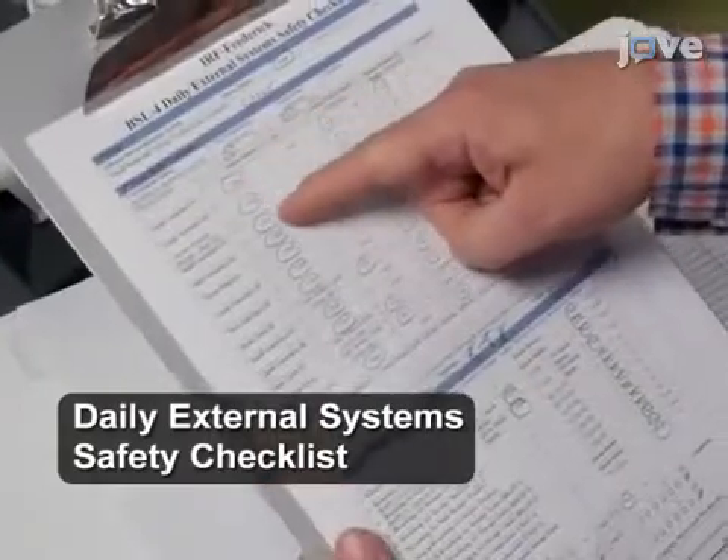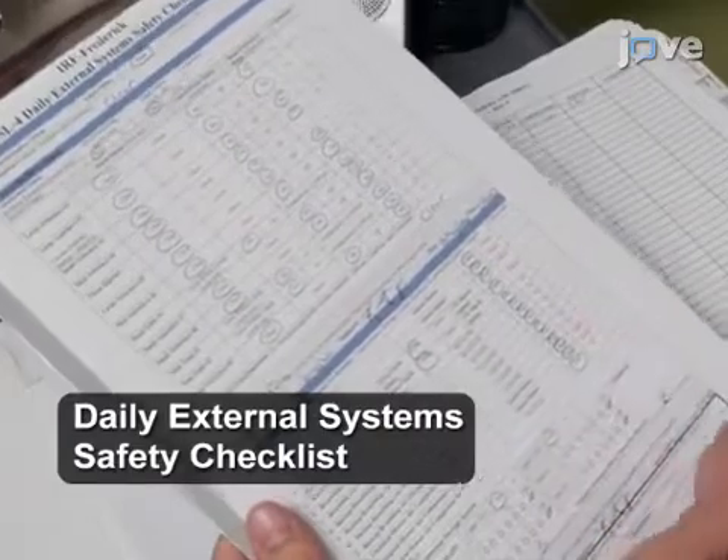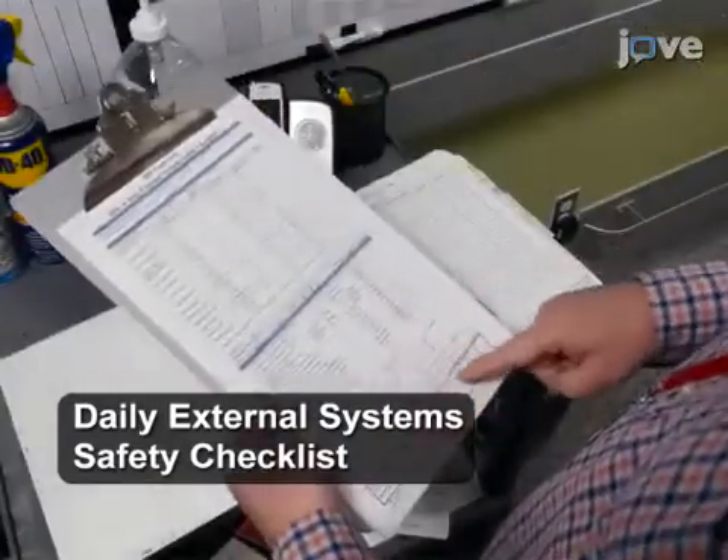To ensure that laboratory room pressure is within negative pressure set points that maintain proper directional airflow, consult the completed systems checklist.